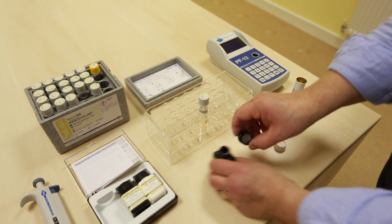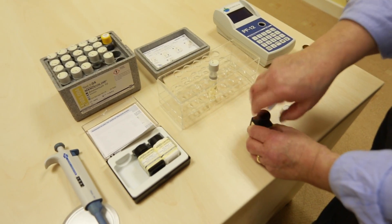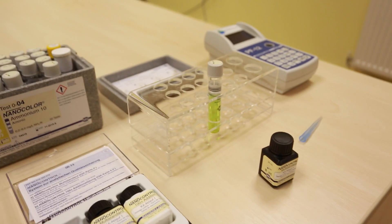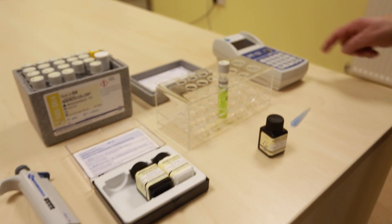That will develop a green colour over the next 15 minutes while we go and do something else. 15 minutes has elapsed.